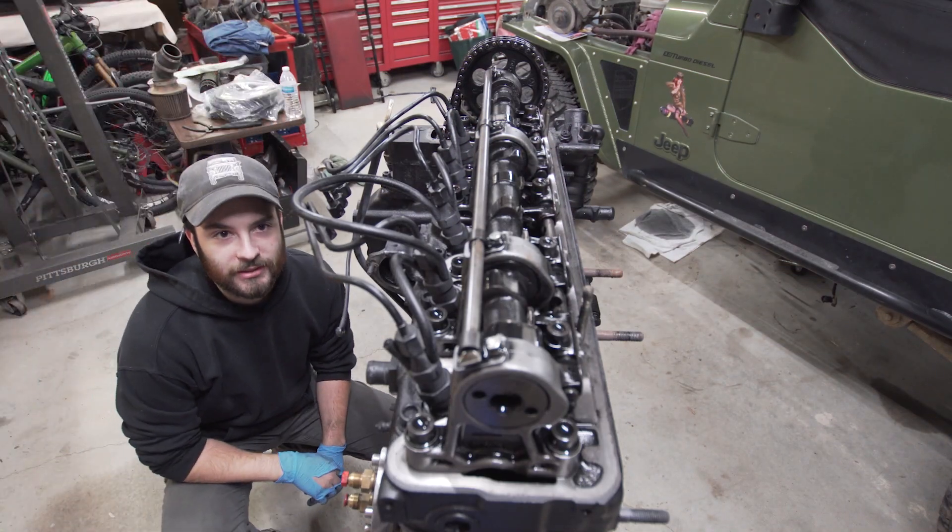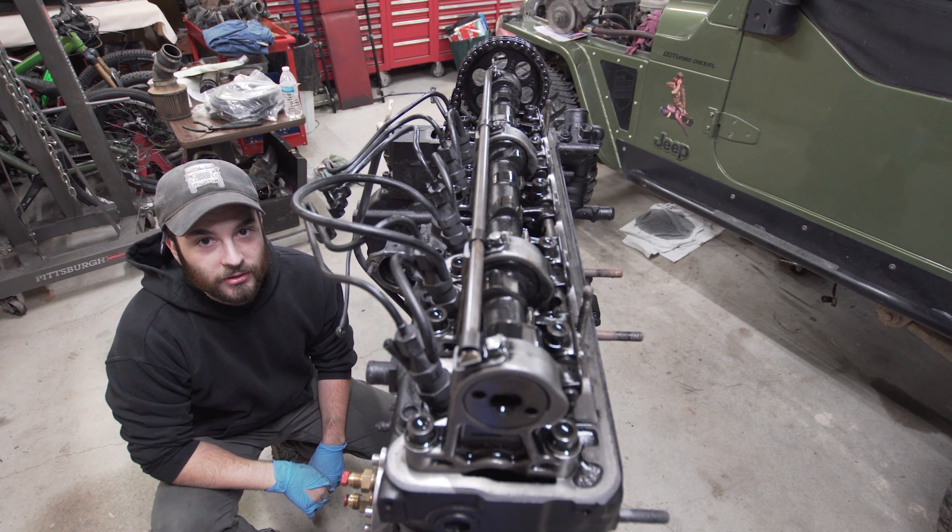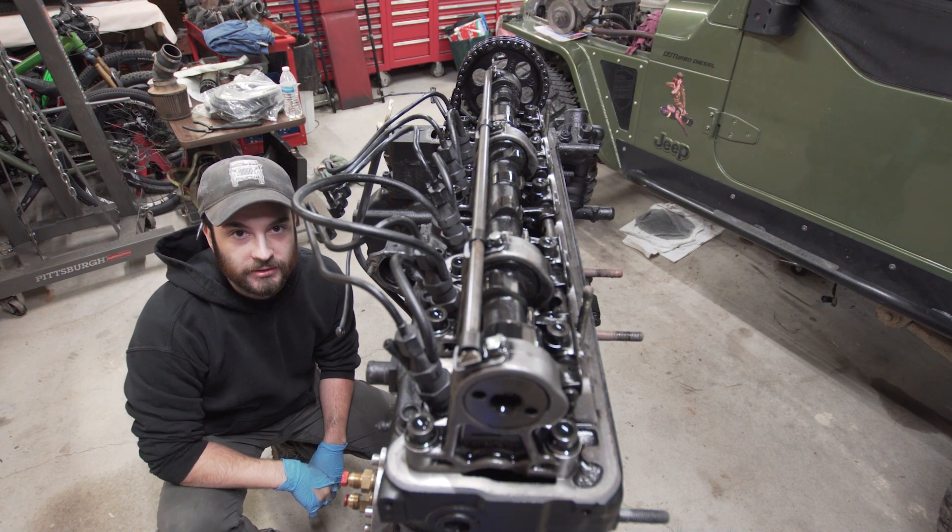My camera decided it didn't want to record the last two valves, but anywho, we're going to throw the valve cover on and then throw the manifolds on.